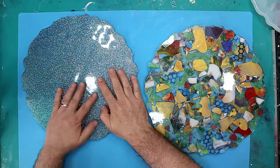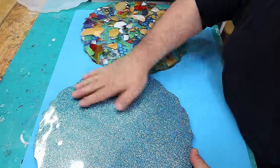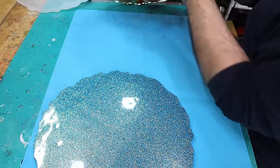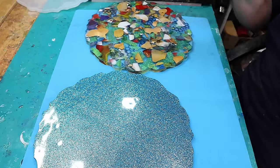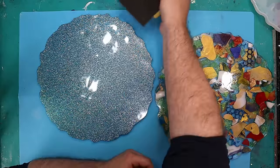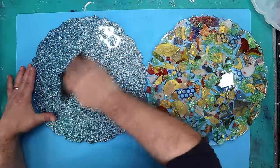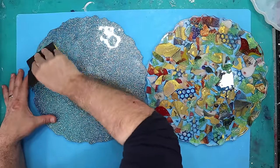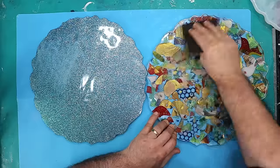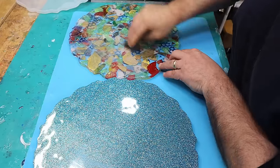I could glue them straight together now, but what I feel needs to be done is I'm going to rough this side up and also this side up, because that way I'll get a much better adhesion. All I'm going to be using is 120-grit sandpaper to rough both sides up. I'm going over it in different directions with the sandpaper all the way over.